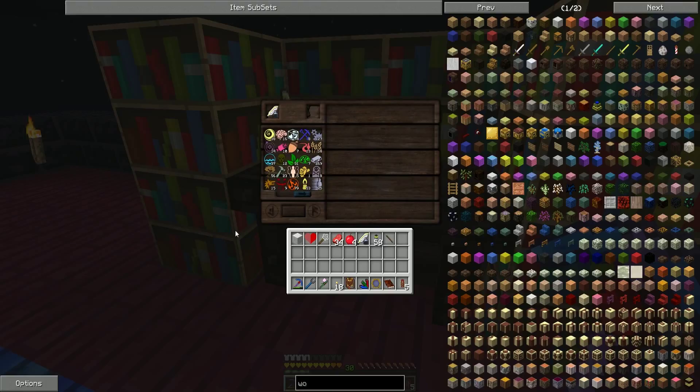First and foremost, this is the research table — the bread and butter of the basics of Thumbcraft. In order to advance up the tech tree and get all the different things unlocked, you need to do research. Research is done by combining various different elements, which are these guys over here, and there's a whole bunch of them.